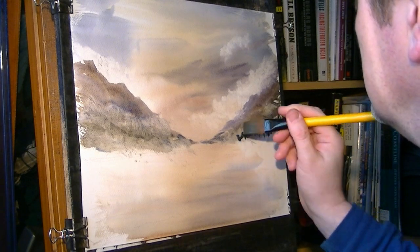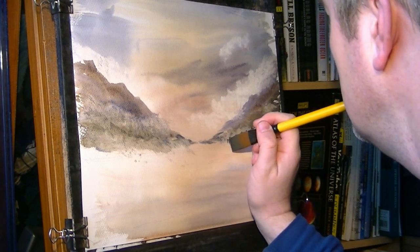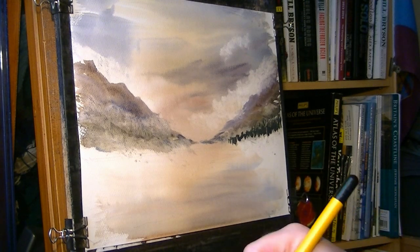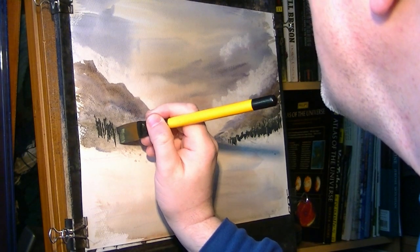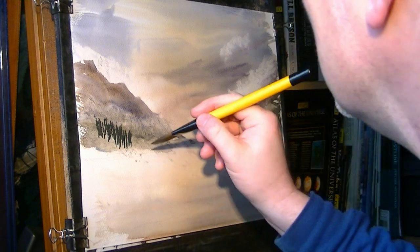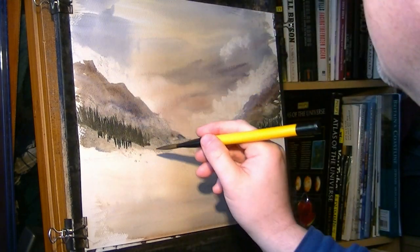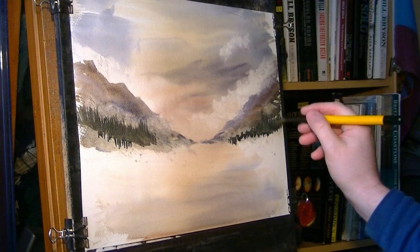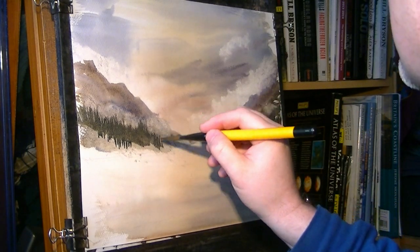Like I say, you can use the hake for that if you want, I'm just doing it to try something different. Bring that right down to the bottom, put a few on the other side, a few more going up this mountain, just flick it up. Even try doing it like this — see how you sort of flick them up like that. Do them in big batches, do a whole load of them in one go. Just vary the height as well.